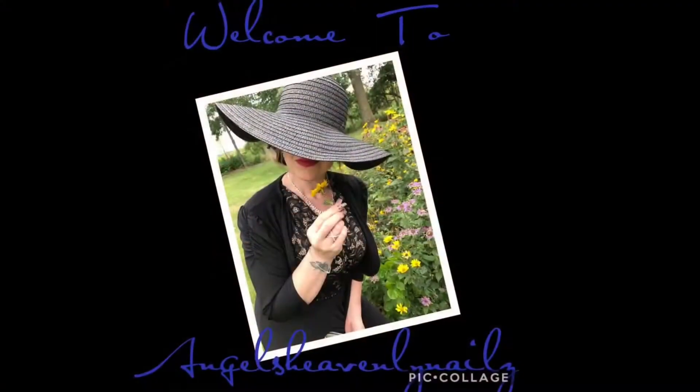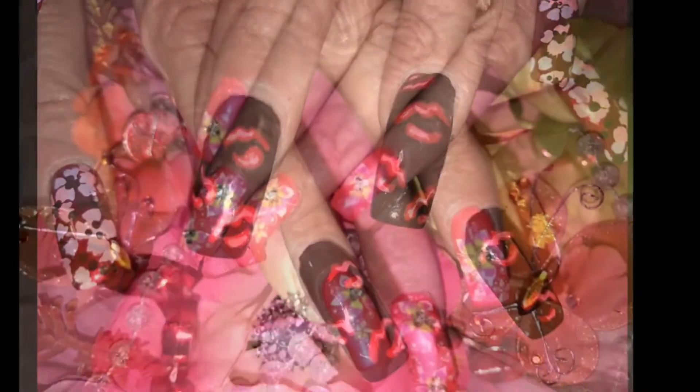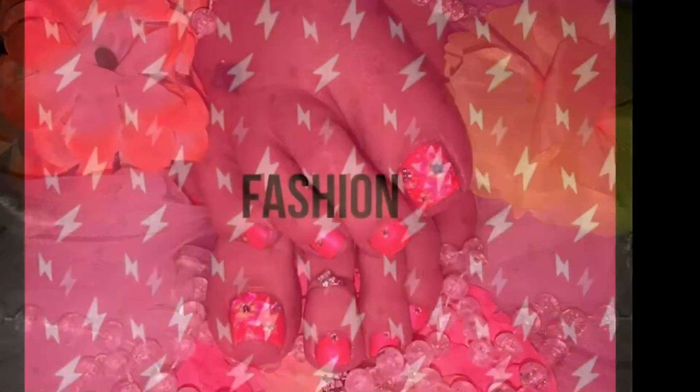Hey everybody, welcome back again, so good to see everyone. Welcome back to Angel's Heavenly Nails. Today is the toe design to match these elegant nails I did, and it's getting so close to my special event. In fact, it's tomorrow the 28th. You guys will not get the video until the 6th — I'm always a week ahead of myself when I post these videos — but I'm excited about tomorrow and I can't wait for you guys to know what this event was.